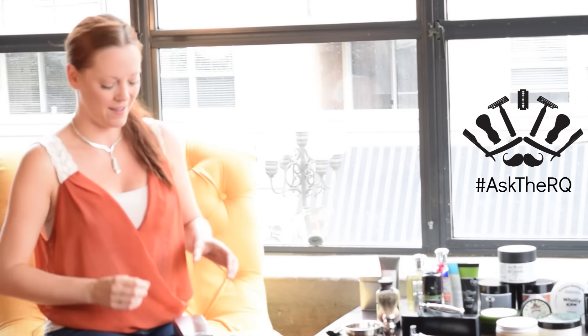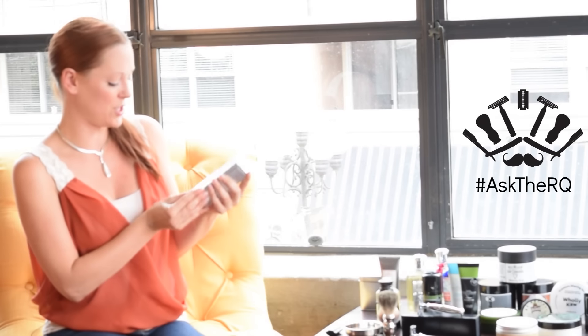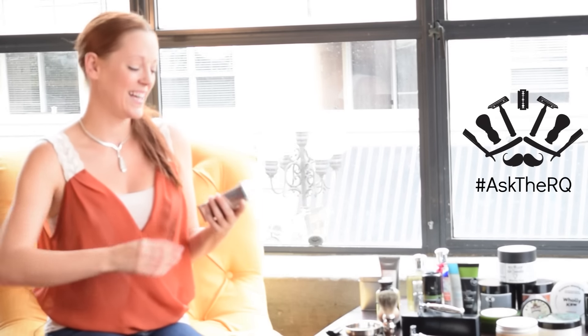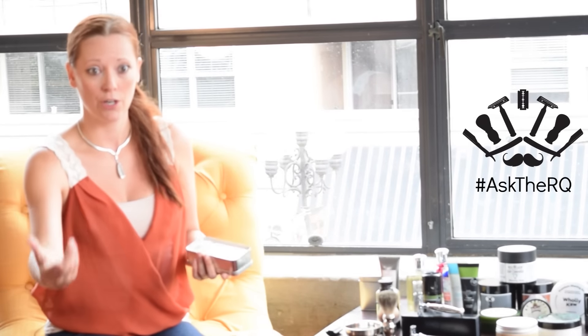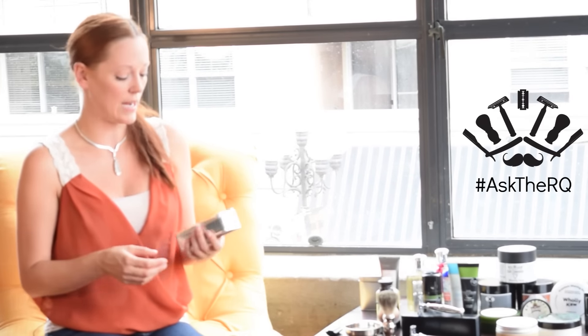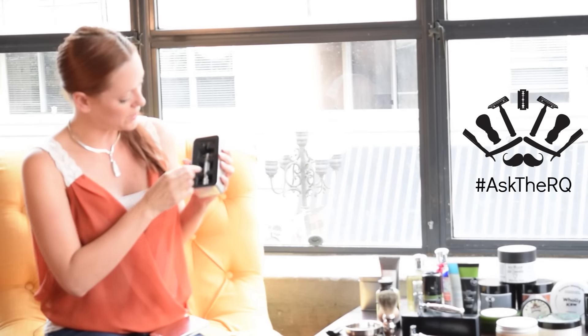Let's take a good look at the Rockwell 6S. The packaging itself is just awesome. It comes in this great tin box and it even has instructions on the back, which is great for people just starting out, as a good refresher, or as an easy way to explain how to use the razor to someone else — something a lot of newer companies aren't doing, but I'm a huge fan of.